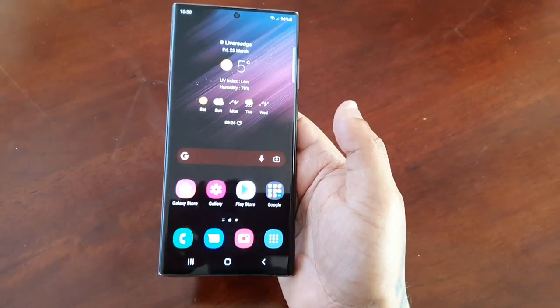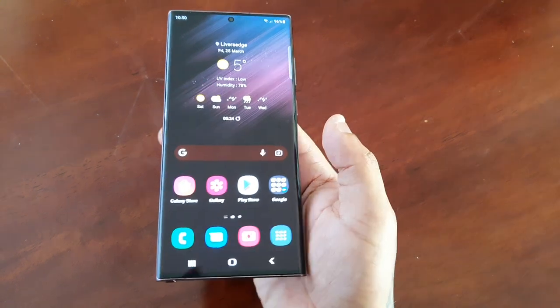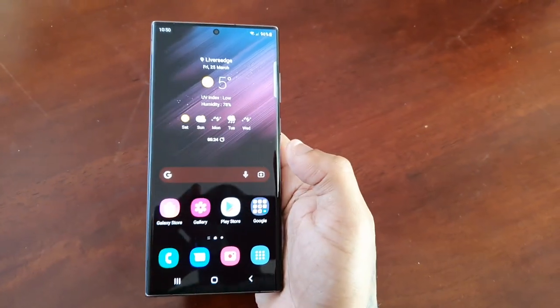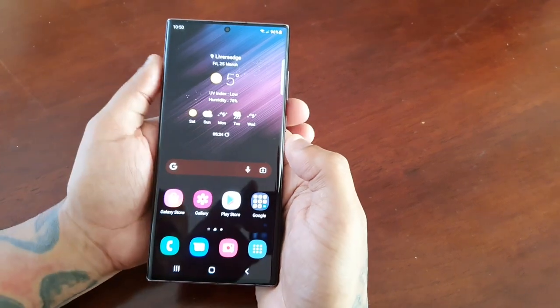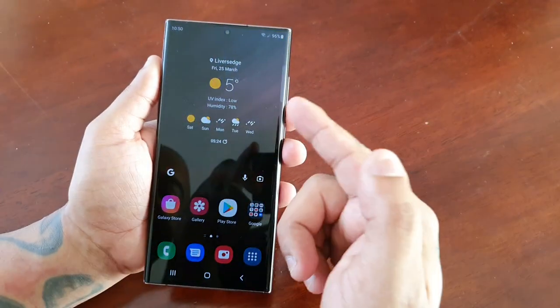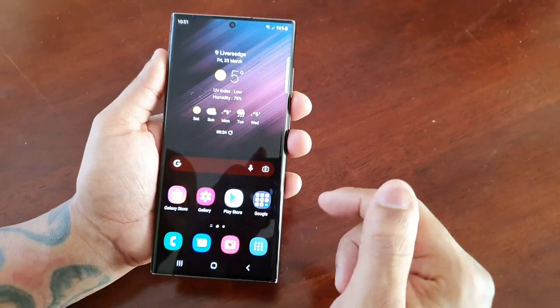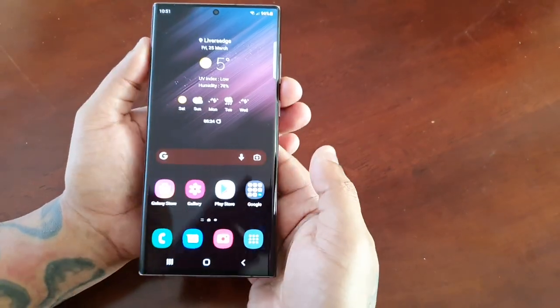It's your boy the Android Doctor back again with another video. I'm here with the Samsung Galaxy S22 Ultra and in this video we're going to take a look at the one-handed mode. This device, in case you don't know, has a 6.8 inch display which is really big.